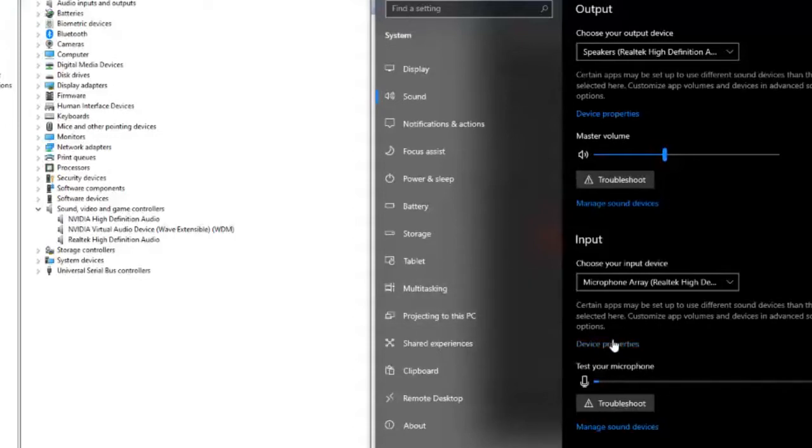So the fastest way I figured out how to fix the cable is to access your sound settings in your PC settings, then go down to Manage Sound Devices.